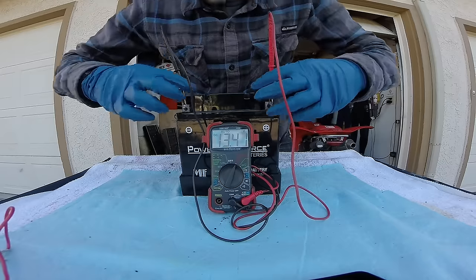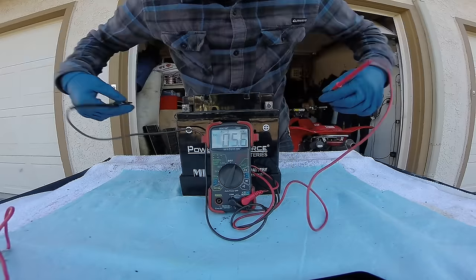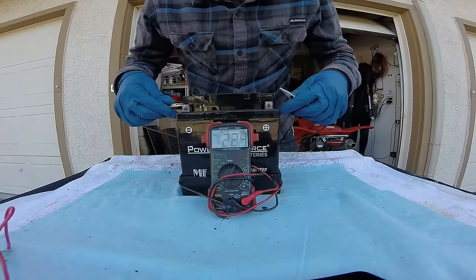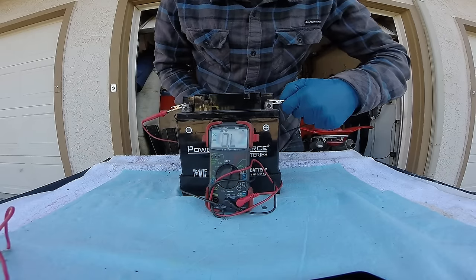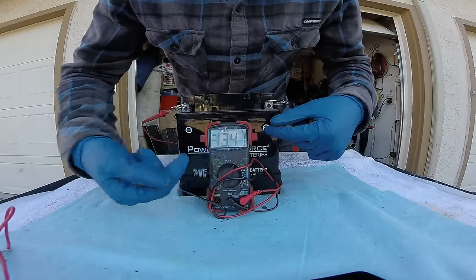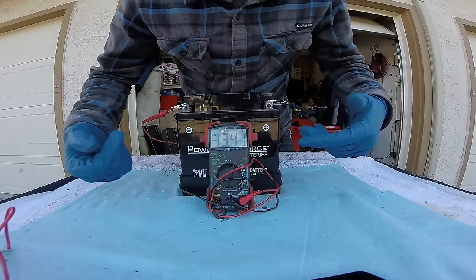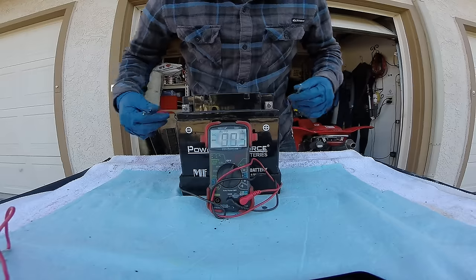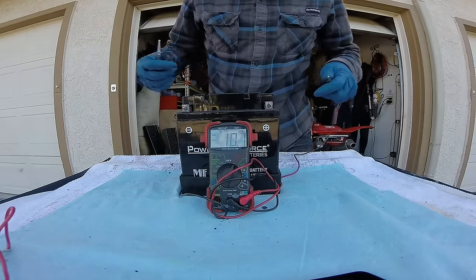What we can do is go ahead and replace them on the other side — let's get them backwards just so I can show you what I'm talking about. As you can see here it's the same thing, 13.41 volts, but now you have a little negative sign there which shows you that you have it hooked up in the wrong polarity, which is okay. We're just checking the volts at the battery.